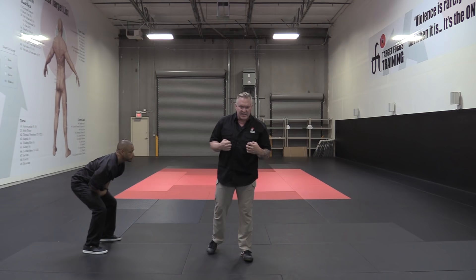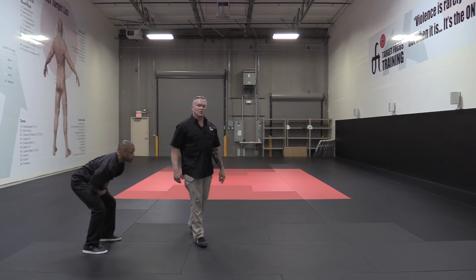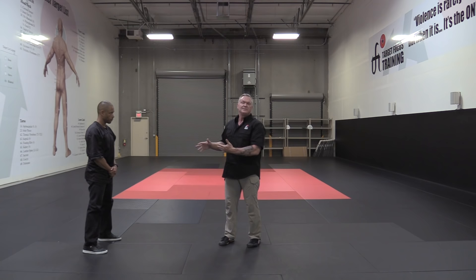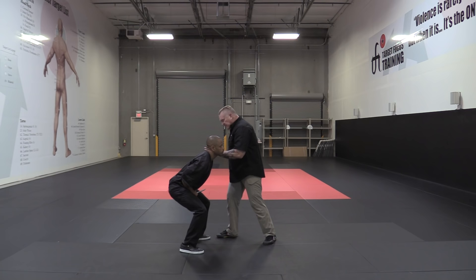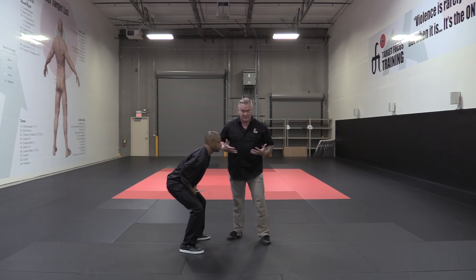Then I told you an interesting thing: from this position, you can strike either the solar plexus or the groin again. Now why did I do that? Often when I've done this presentation, people assume it's because of proximity — he's close, it's easy to do those strikes again — or to make sure you got it. But your life's on the line. Is that good enough? The reason I had you do that — if I strike the groin again or hit the solar plexus a second time, there's a physiological response most people don't know about: it is to vomit. You create somebody causing a vomiting response.